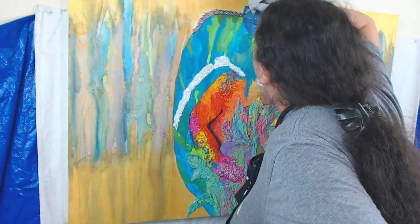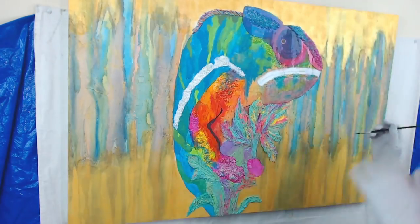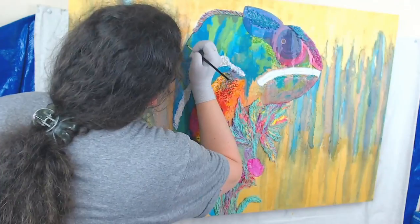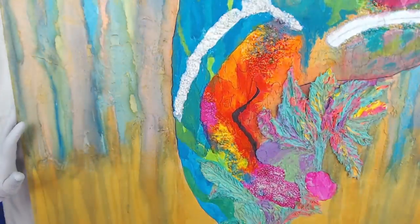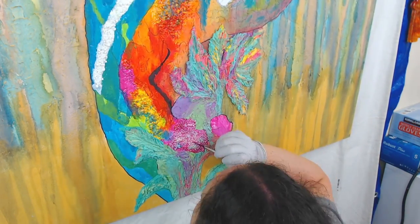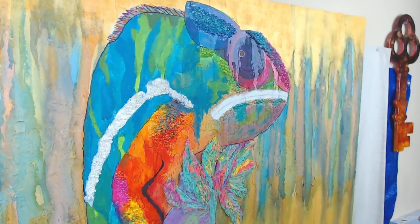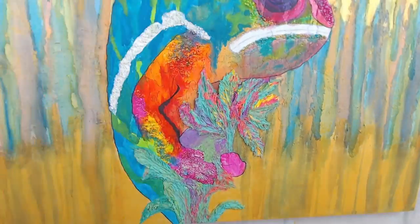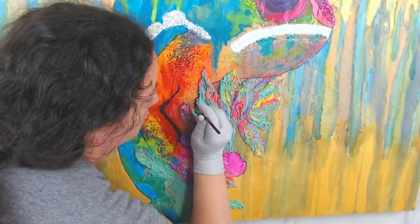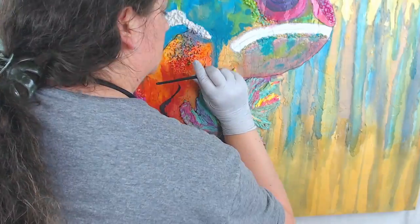Right now I'm using a Prussian blue and Payne's gray mixture to outline the outer part of the chameleon — I just wanted to give it a little more pop from the background, a bit of a shadow. Then I do that around the leaves as well, to get underneath and create more of a 3D separation between the chameleon and the plant. Because it is 3D, in person and up close you can see it, but from far away I wanted people to notice the separation, so I outlined it around the chameleon and the plant.